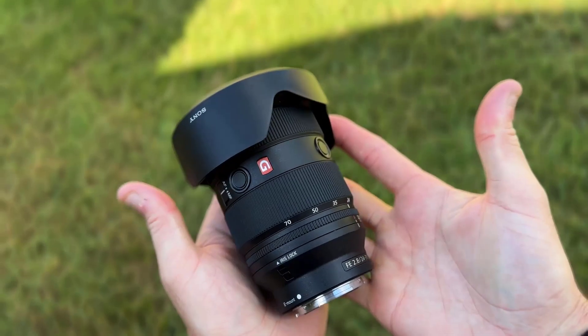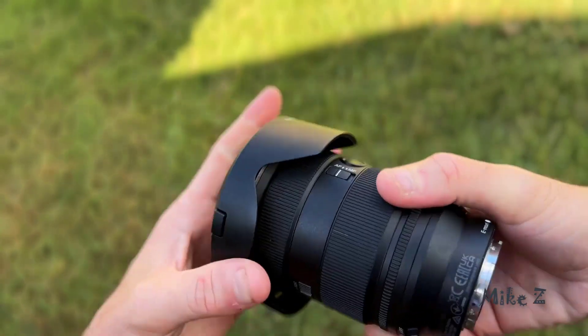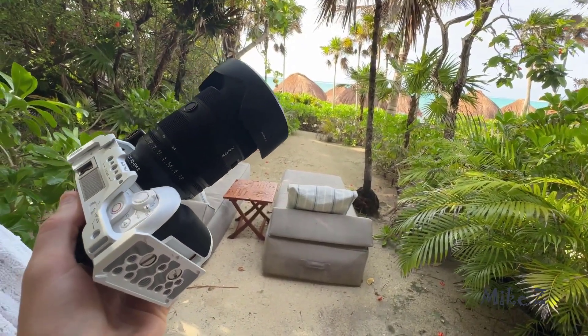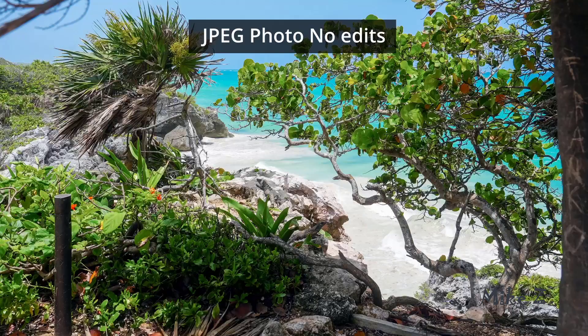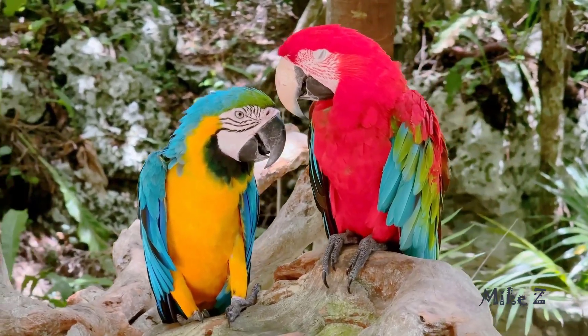Today we're going to talk about the Sony 24-70 f2.8 GM2. I've been using it as my go-to travel lens and I just came back from Mexico where I paired it with a Sony ZV-E1 because it's so portable — and this lens has been an absolute beast for photos and videos. Let me explain why I think this might be the best travel lens out there.